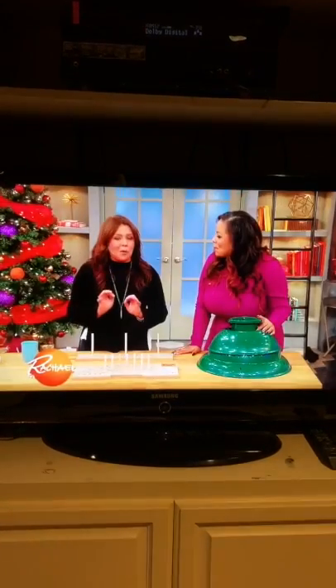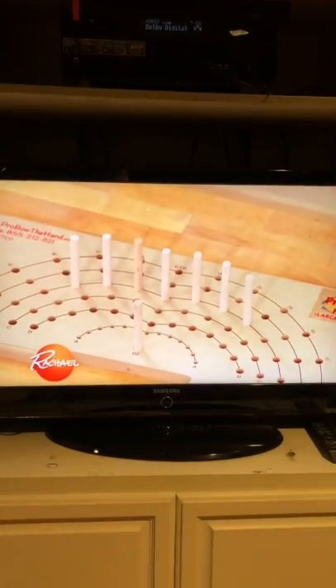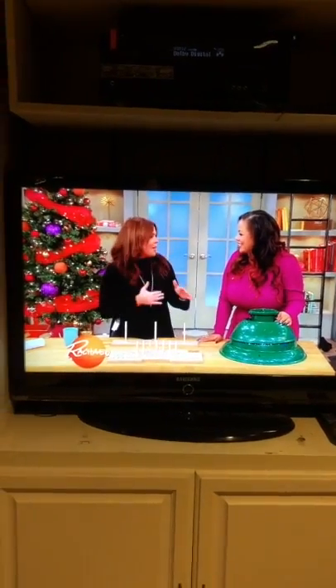I am so uptight about bows. If my coworker Michelle, who tries to help me Christmas wrap, or my husband, if they wrap something for me, I have to go re-bow it.